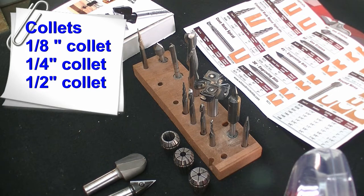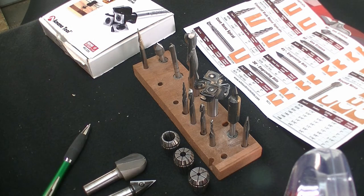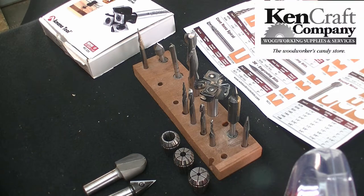For collet sizes, I recommend a beginner have three sizes: an eighth, a quarter, and a half inch. Some of your routers won't be able to take a half inch, which is fine, but it just limits you to some of the bits that you can use. I use predominantly White Side bits and Amana bits, which I get from one of my sponsors, KenCraft.